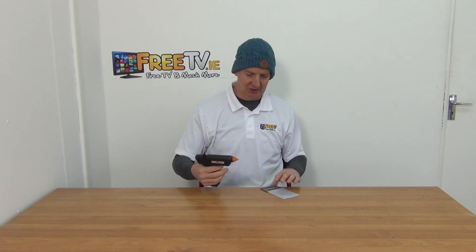It just feeds directly through, so it's a nice little add-on. We're selling the guns as well, so that's it — an overview of the glue sticks available directly from freetv.ie.